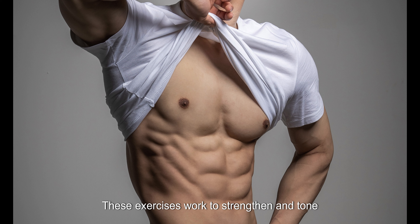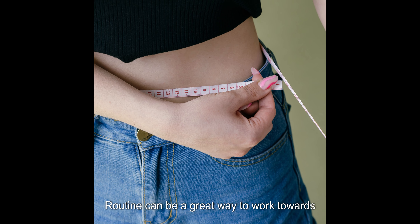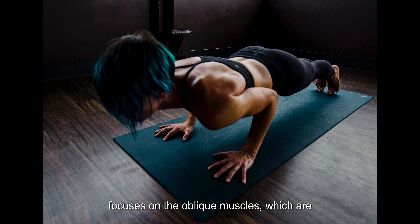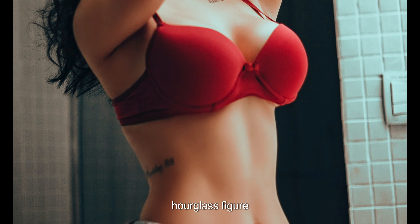These exercises work to strengthen and tone the obliques, helping to enhance the overall appearance of your midsection. Incorporating hip dips into your fitness routine is a great way to work towards achieving that desired shape in your waistline. Hip dips, also known as side plank hip dips, are a targeted workout focusing on the oblique muscles situated on the sides of your abdomen, contributing to a more defined waistline and that desirable hourglass figure.